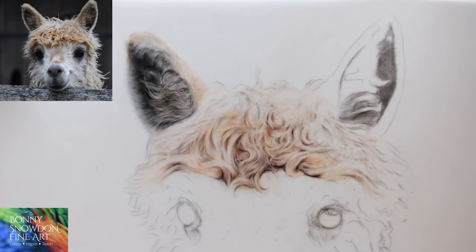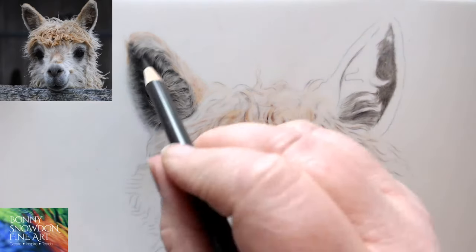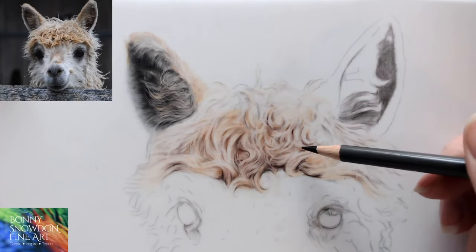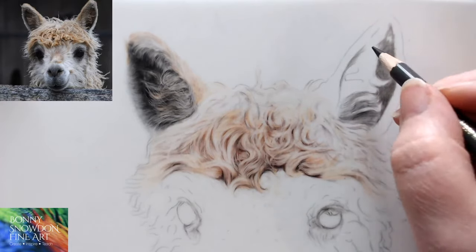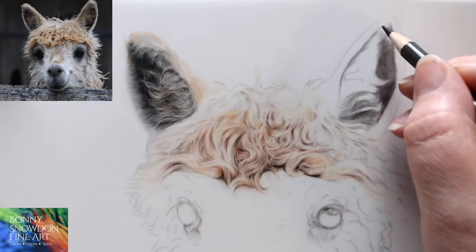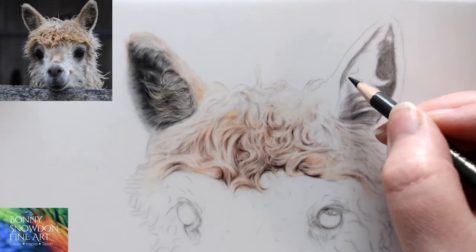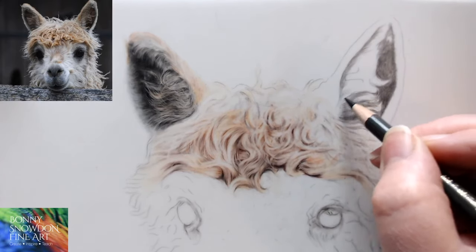What makes you choose drafting film? The texture is just perfect for drafting film because you can use your eraser on it, and you can use the knife really effectively on it. It's quite a lot speedier for this sort of thing than something like Pastelmat or hot press paper. It's a really lovely surface to work on. If you like to use the subtraction method, it works brilliantly for that.